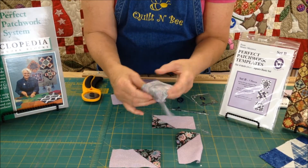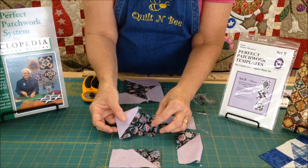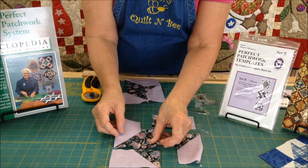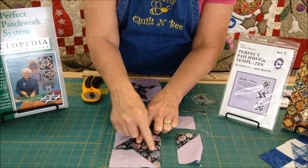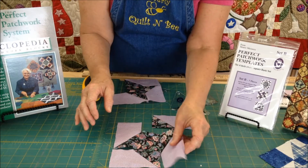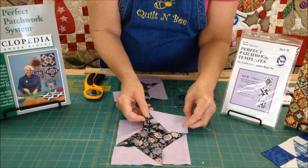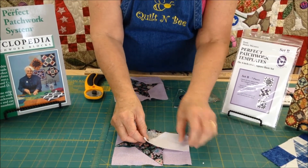Once you have sewn that partial seam, you will see right here where I did not sew it all the way around. Now you are going to construct it just like you would a log cabin. You will sew this entire line, press that, finger press it, sew this one, and then you are going to come down here and sew that entire unit together.